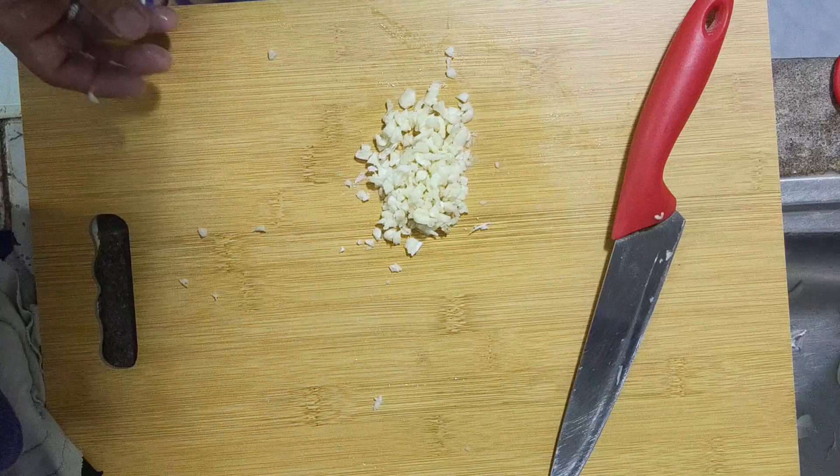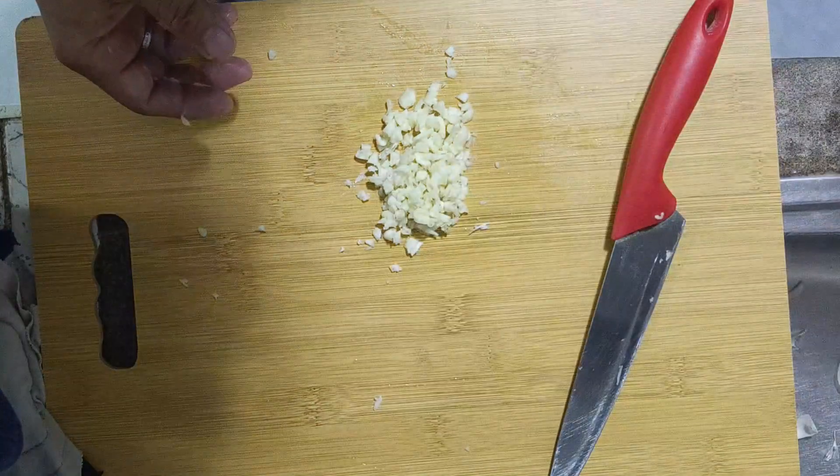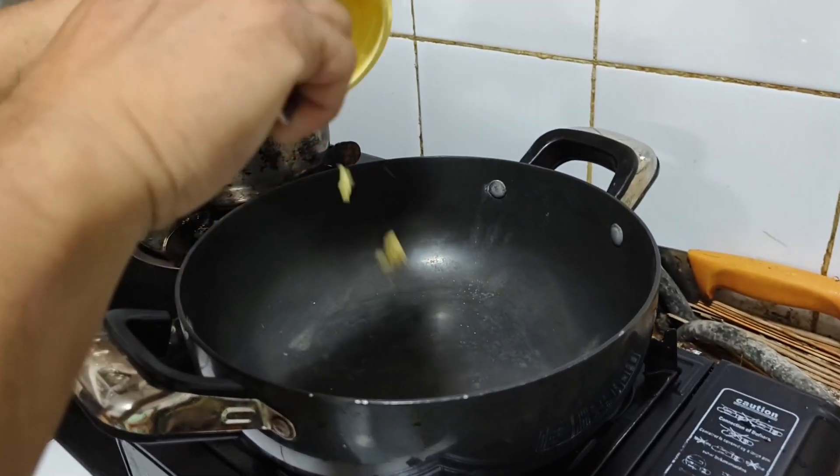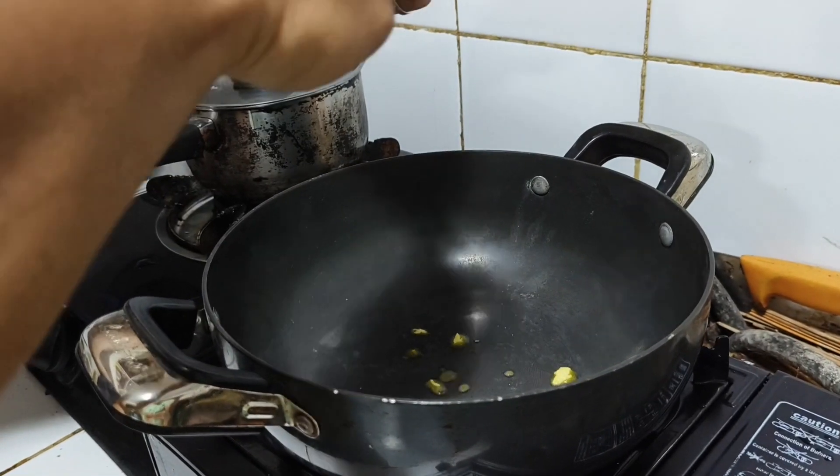So what we do is we will cook using the frying pan. Let's go!